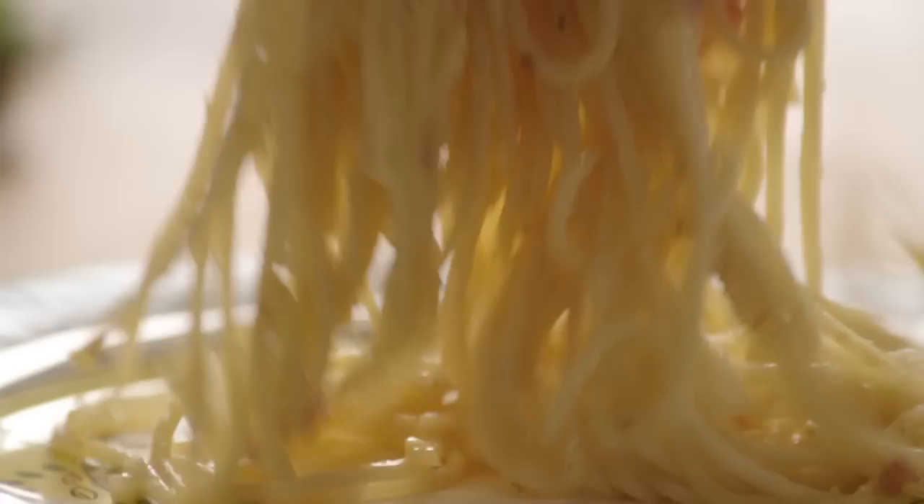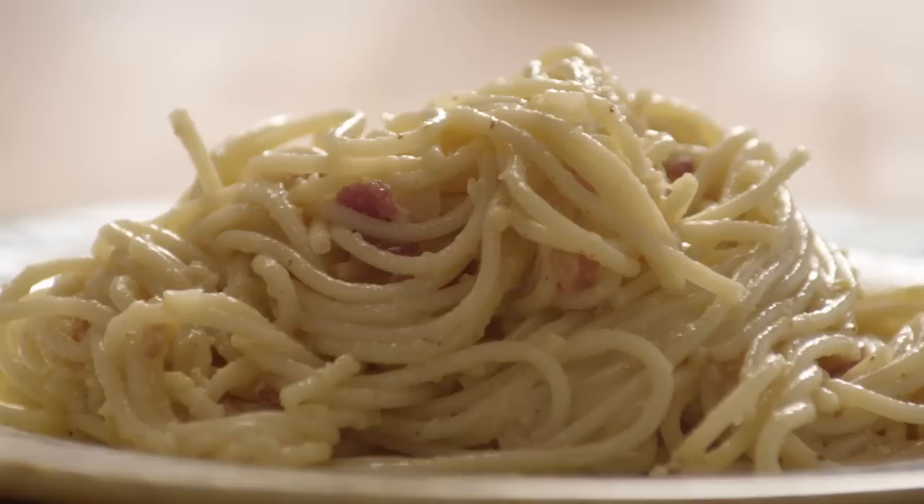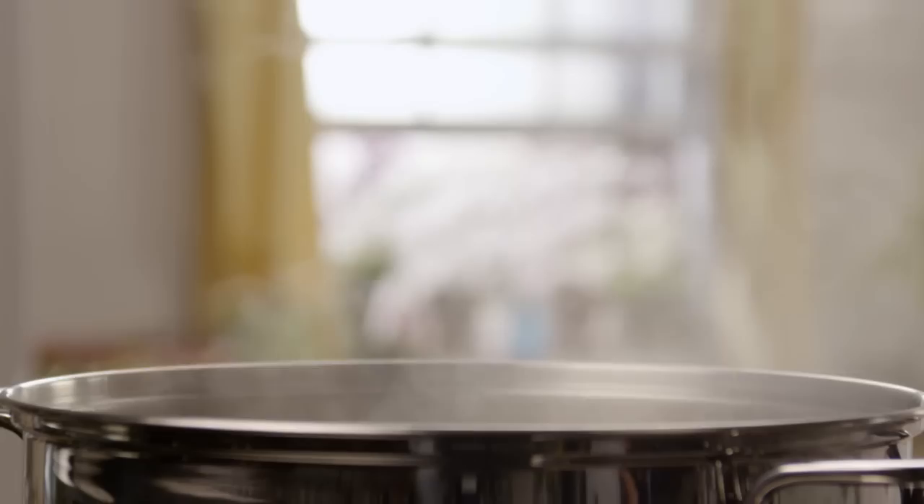All Recipes member Sabrina T tells us this recipe for spaghetti carbonara is a super rich classic bacon and egg spaghetti dish, great to serve for company. This recipe also makes an unusual brunch offering. Let's start by cooking the pasta.